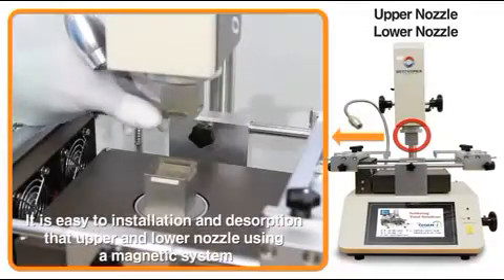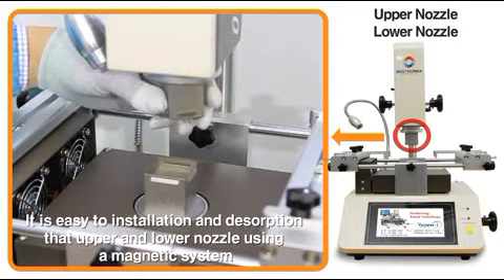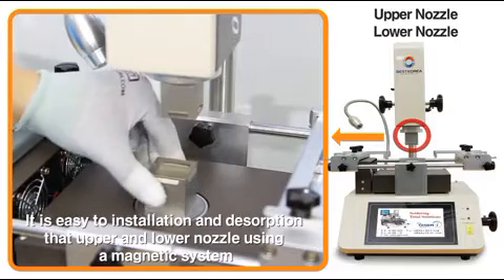By laser machining the upper and lower nozzles precisely with magnetic application, they are removable and rotatable. The lower heater is also possible to move up and down.